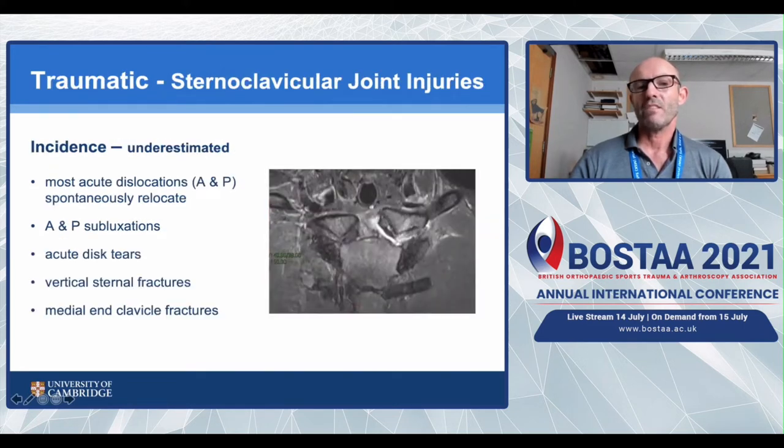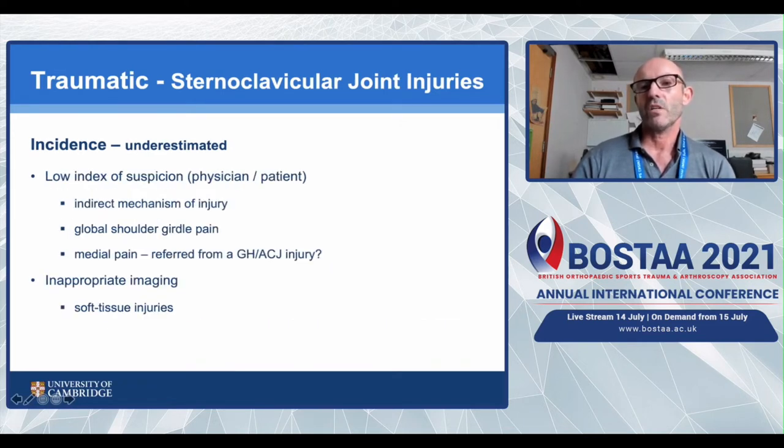The other group are traumatic patients. I think the incidence of traumatic SCJ instability is greatly underestimated. Most acute dislocations spontaneously relocate, and anterior and posterior subluxations are sometimes underappreciated. There are also associated disc tears, sternal fractures, and medial clavicle fractures. Both physicians and patients have a low index of suspicion. Patients often have global shoulder pain and think the medial pain is referred from the glenohumeral joint medially, rather than the other way around. We also tend to do inappropriate imaging most of the time.